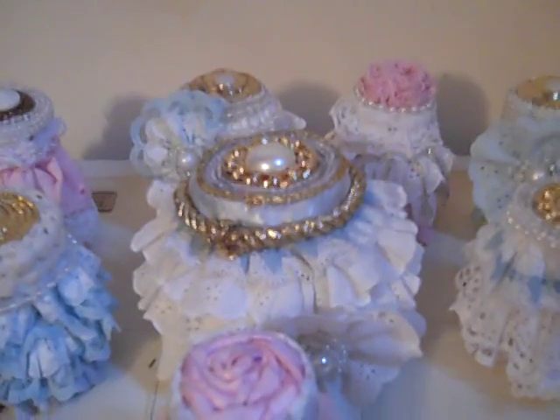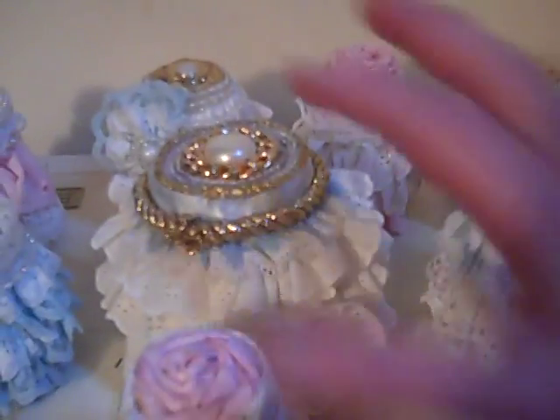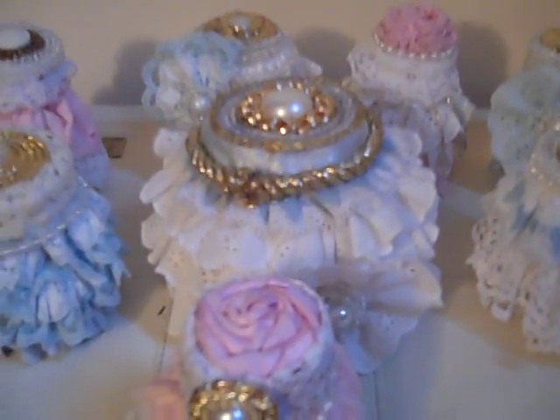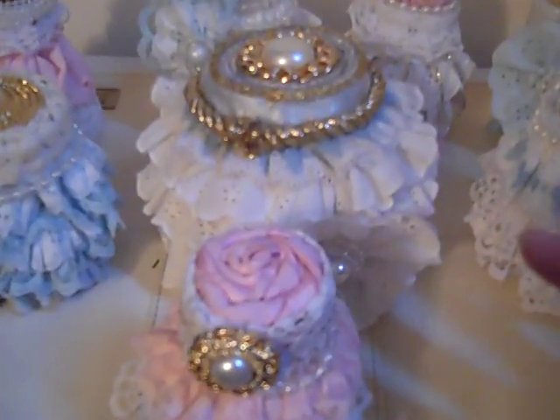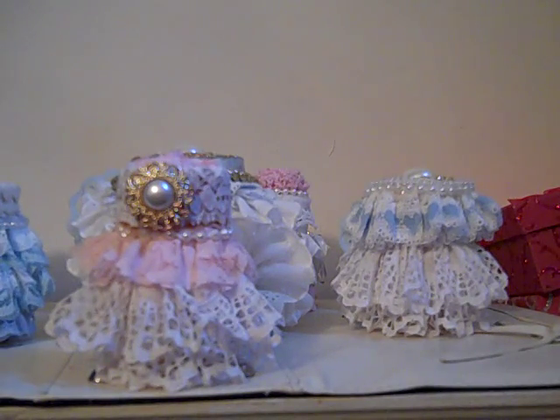When I get the cabinet painted and the other four bottles altered, I will do another video so you will see these again in the future. When you do see them, they're going to be shown together with the cabinet, and the cabinet is going to be very shabby chic.